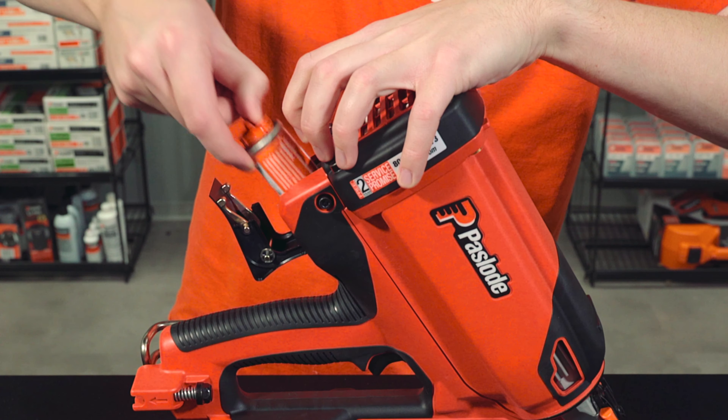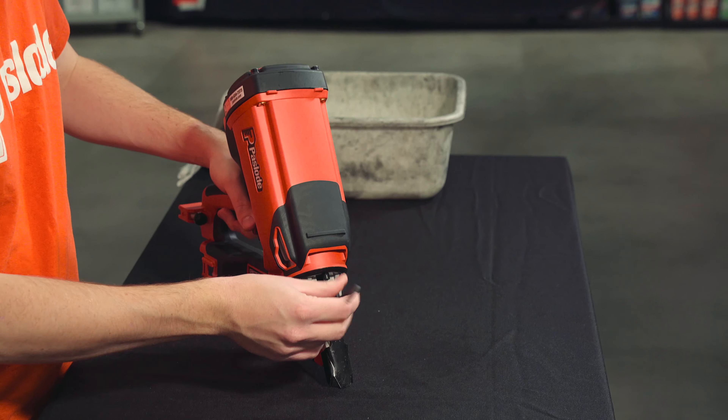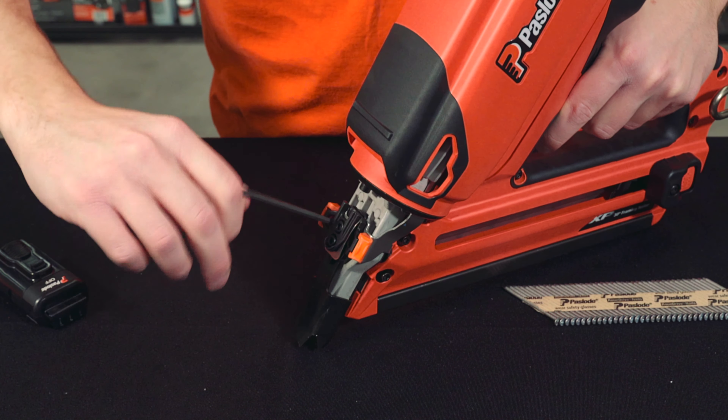First, remove the battery, fuel, and nails from the tool. Then use the 5/32 Allen wrench that comes with the tool to loosen the two screws in the front of the tool.